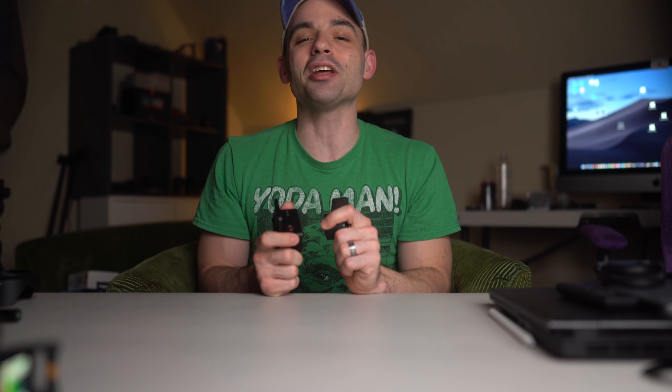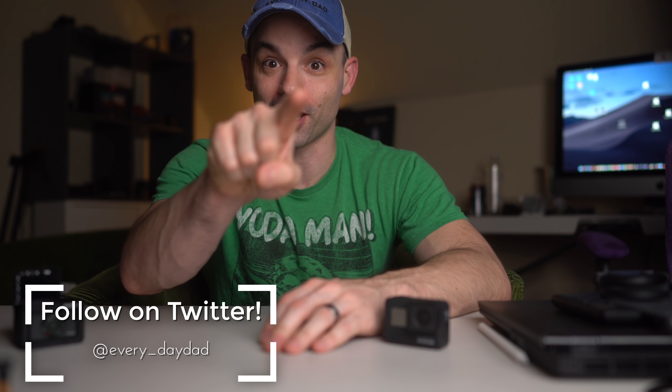Which of these would work best as an out-and-about online video camera? Let's find out. What's up everyone, I'm the Everyday Dad, and if I can figure it out, you can figure it out.